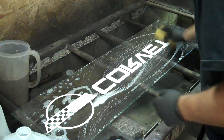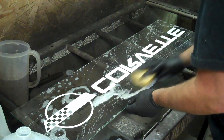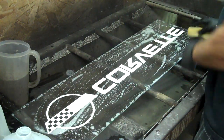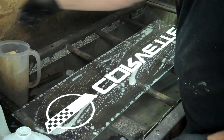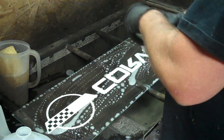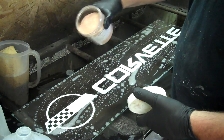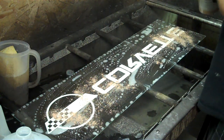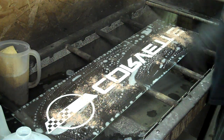In this demonstration I'm going to be making a selective silvered mirror. Everything you see in this panel that is clear glass is going to be mirrored, and everything that has the white on it — the Corvette logo — will be clear when I'm done.